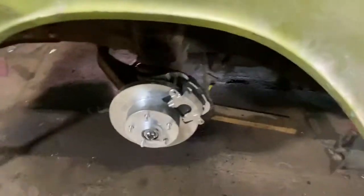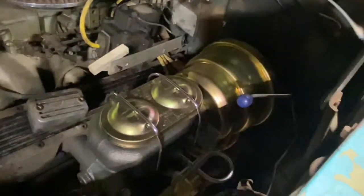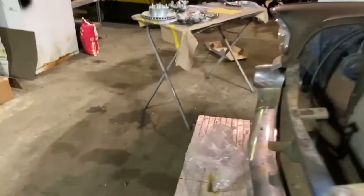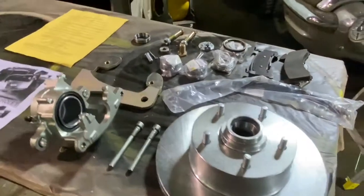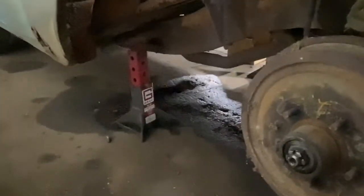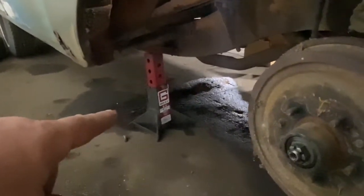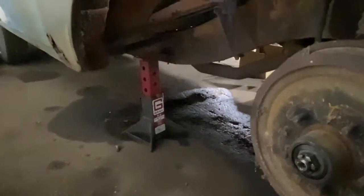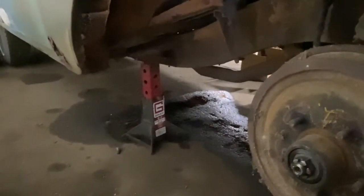Coming around to this side, you can see that we've already got this one installed, although the brake line is not connected. You can see that the brake booster and master cylinder is installed as well. You should always have the car supported by a quality set of jack stands rated for at least the weight of the car — this is a 7-ton, 14,000-pound capacity. I think we'll be fine with the 57 Chevy.